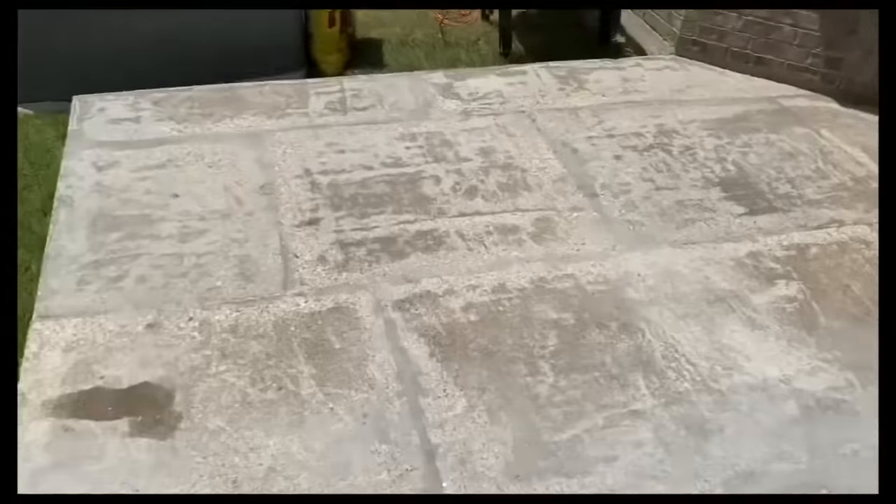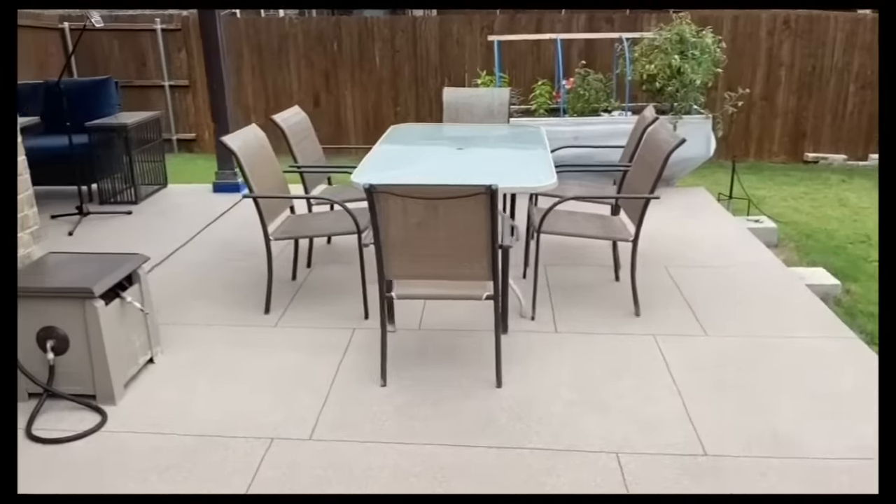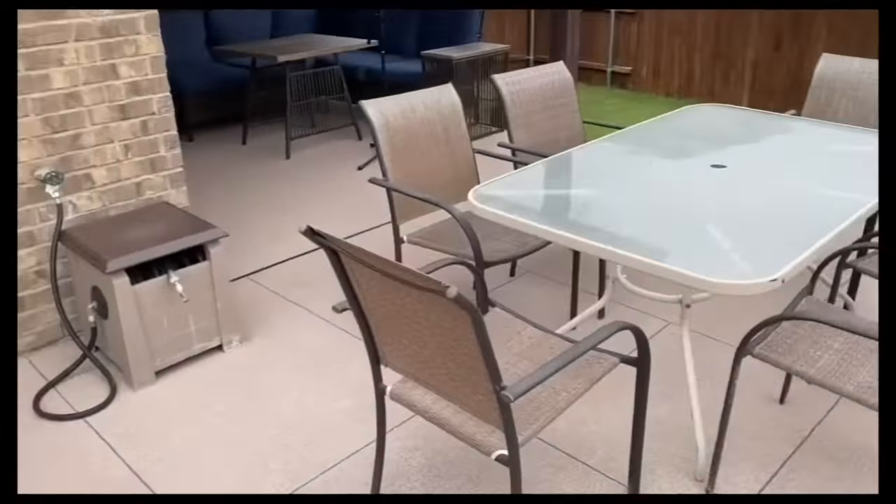Hello Internet! In this video I will show you how I transform this ugly concrete pad into this using Spreadrock by Daesh. Welcome to Scott's Garage.